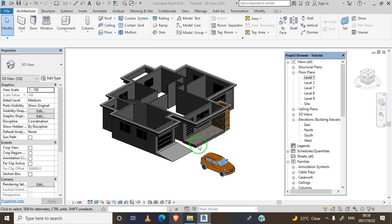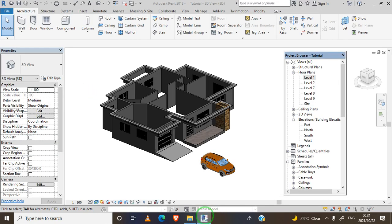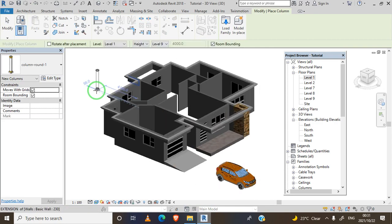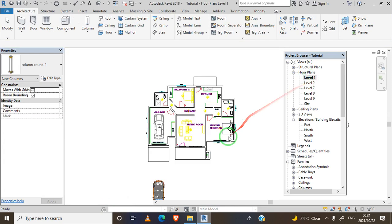In this video we're going to set our column at our veranda. I've downloaded it from Revit City, and after you download it you import it and upload it into our project. We go to Architecture > Column. I have already uploaded this column into my project - it's the one downloaded from Revit City. Now we'll go to Level One.